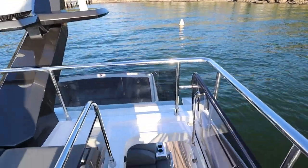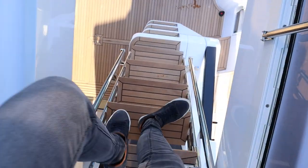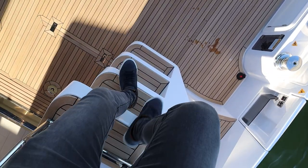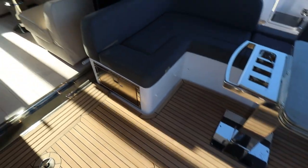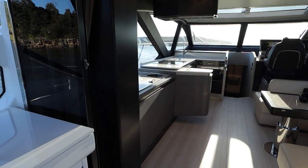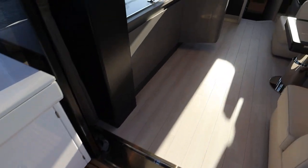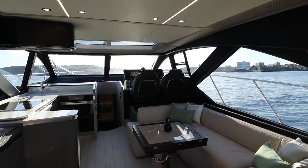Going down now — one thing worth noting: these stairs, I recommend you go down facing the other direction because this step right here is a little bit shallower. That could be a safety risk if you didn't know what you were doing, so just be attentive and alert to that. This is the engine room access just there, which we're going to do at the end of the video. And I think it's time to take my shoes off.